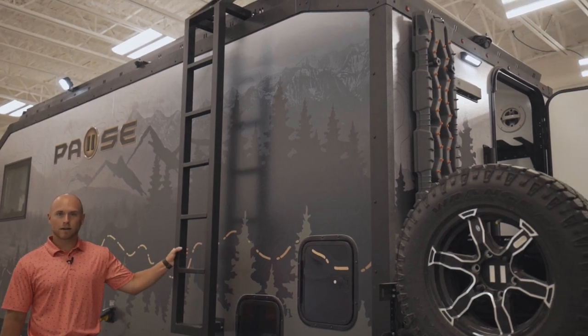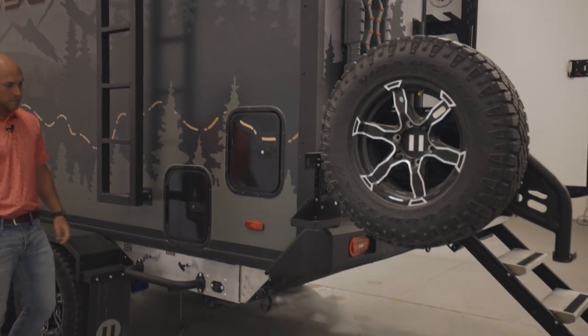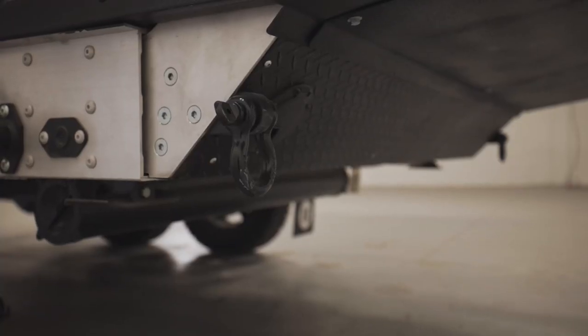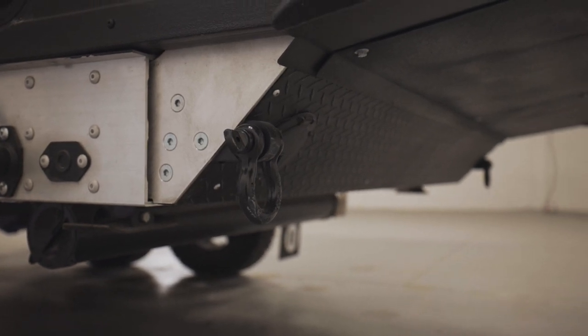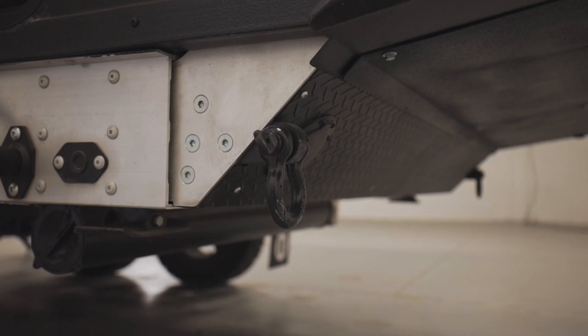This is a very durable ladder — it comes standard on the Paws. Another thing that comes standard is your recovery hooks. You have one on each side, and these are not just for show — they are actually bolted right into the frame, so they're very durable and useful.